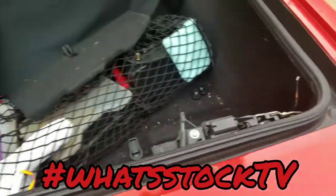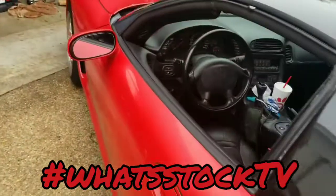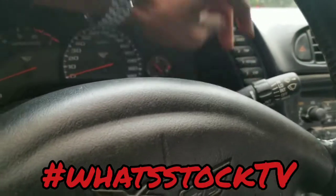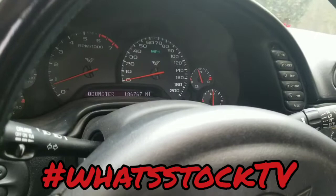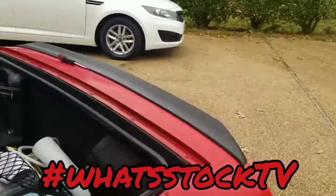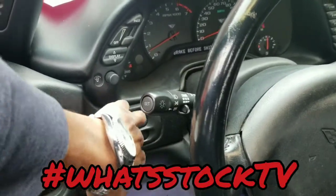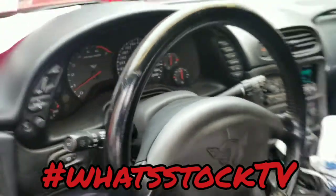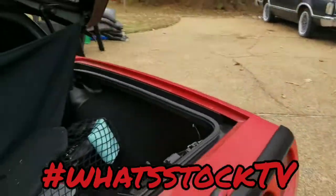The car thinks everything is closed. Let me slap the key in here real quick — we shouldn't have a door ajar or trunk ajar light. Yeah, nothing on the dash is saying it's open. Let me hit the button. All right, now we get the hatch ajar again, so not quite sure what's going on.